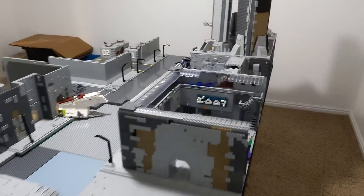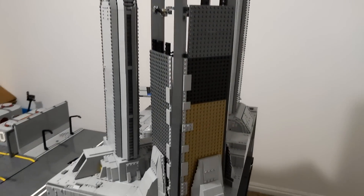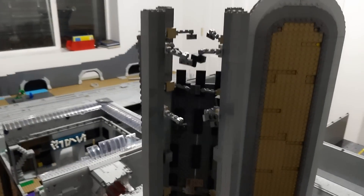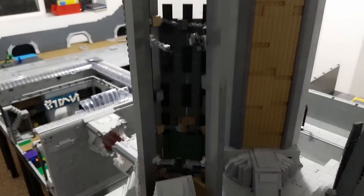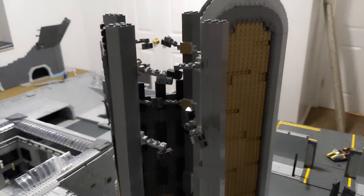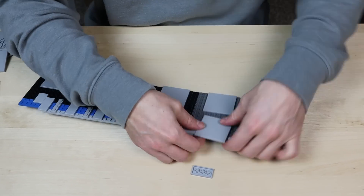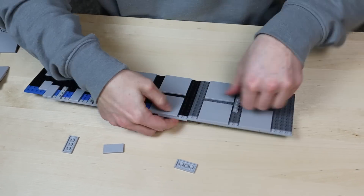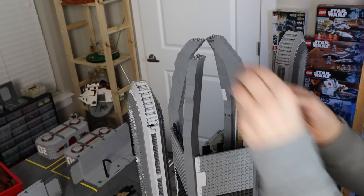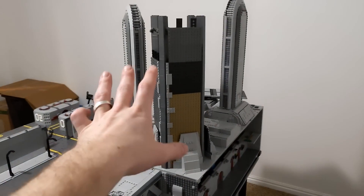I'm not going to take you through all of Coruscant since you guys have already seen it, but the last thing to touch on is this one building. It broke so much that it was really hard to put back together — I basically need to rebuild it nearly from scratch. I also still need to pop these panels off and finish tiling them, so I decided to just leave it taken apart for now to avoid rebuilding it, then breaking things again to pop off the panels.